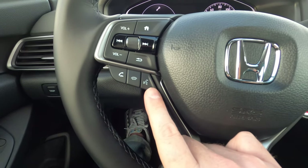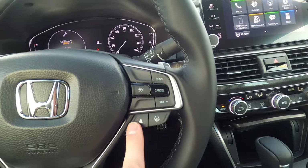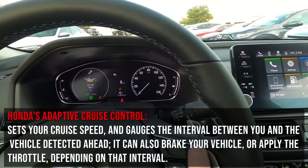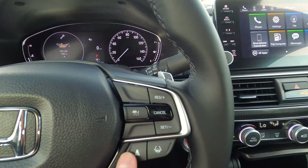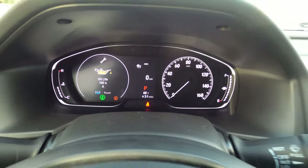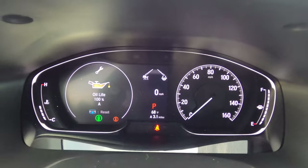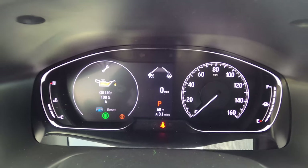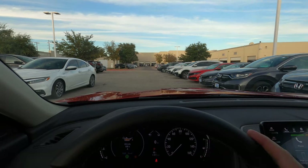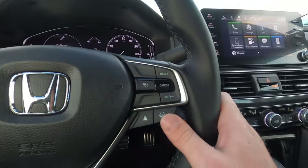The right side of the steering wheel has Bluetooth call controls, volume, and voice command — also used for Apple CarPlay and Android Auto. Cruise control: get to speed and press once; use plus or minus to adjust speed. For adaptive cruise control, set following distance with a dedicated button. Lane keep assist: press the button and lines appear hollow until above 45 mph, when the camera fills them solid as it reads lane markings. Note: heavy rain or worn road markings can disable this feature.